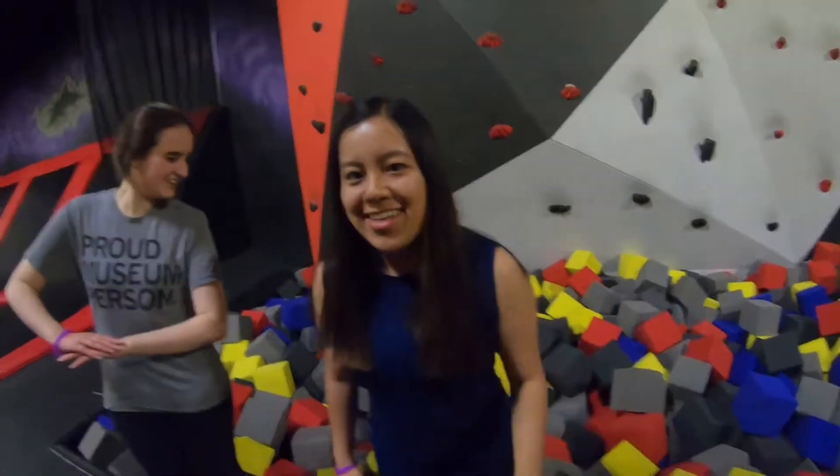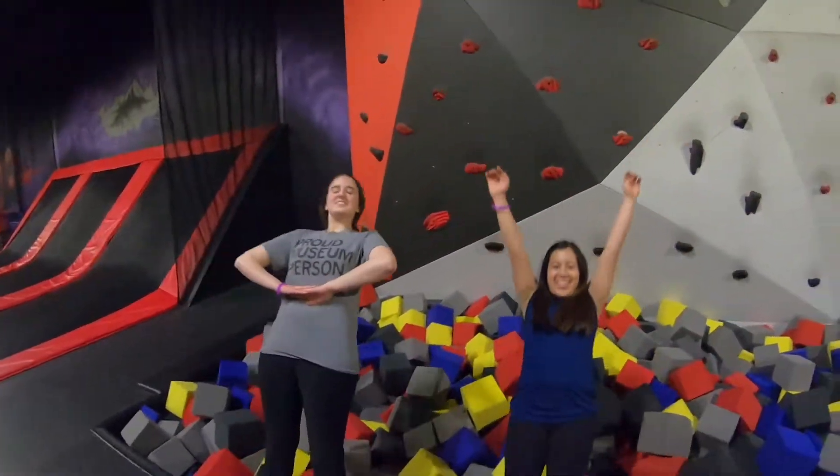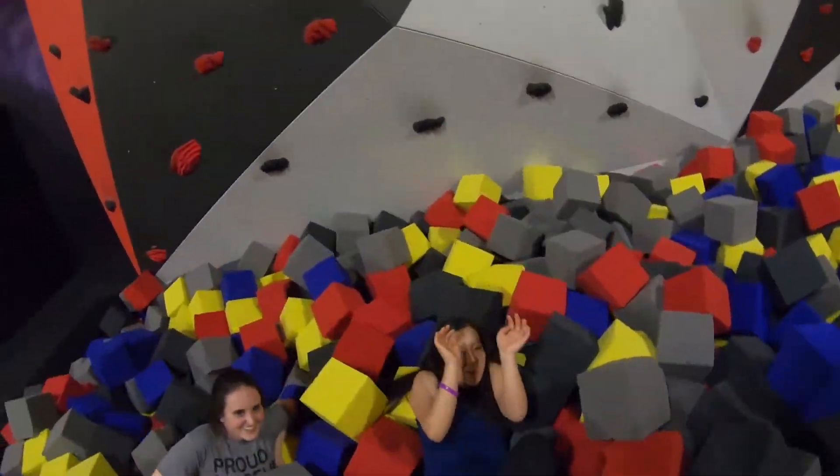Are you falling? Yeah. Are you holding it? I know. Okay, ready? One, two, three! Oh my gosh!